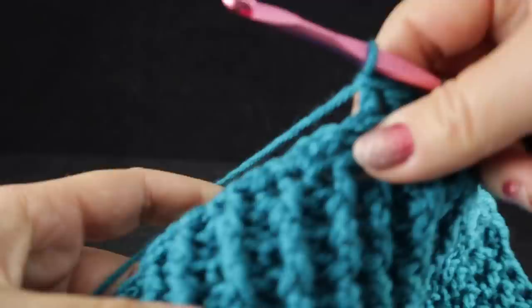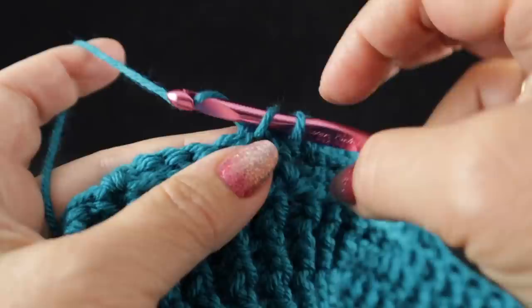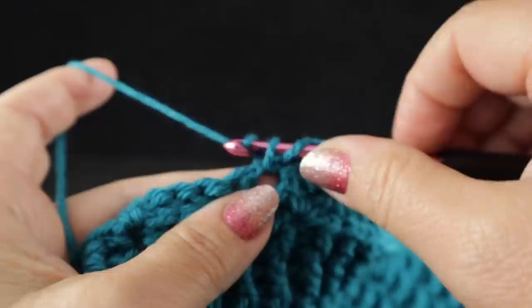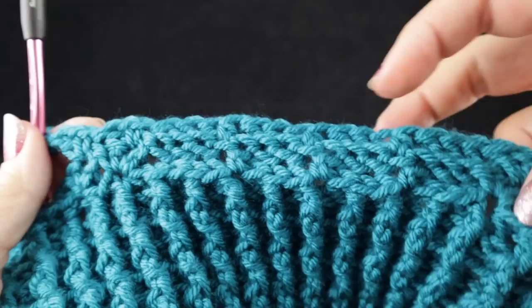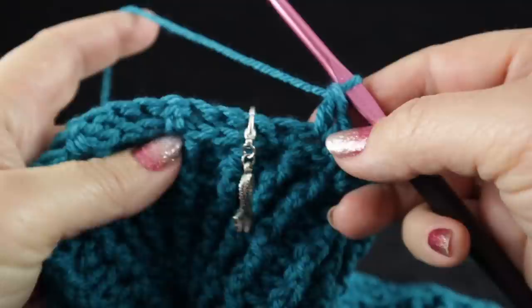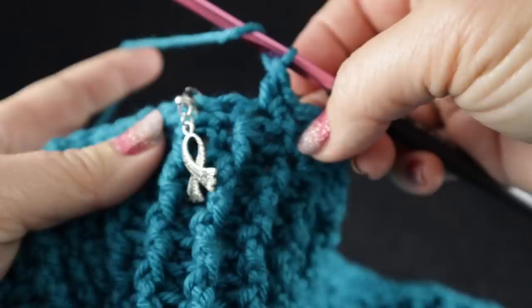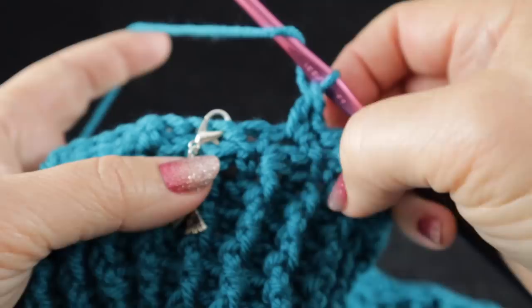Following that, we have the wattle stitches, so we're going to work in that chain one space: single crochet, chain one, double crochet — which is the wattle stitch. Those three stitches together are also called a wattle stitch. And in the next chain one space: single crochet, chain one, double crochet. Go ahead and work what I just showed you here over the next two foundations for those cables. After completing the foundation for those next two cables, we come to our stitch marker, which alerts us that we are working on a larger cable foundation here. This is where we have eight sets of columns. Also reiterate: yes, you do skip the single crochet which is part of that wattle stitch. Make sure you don't work in that stitch.